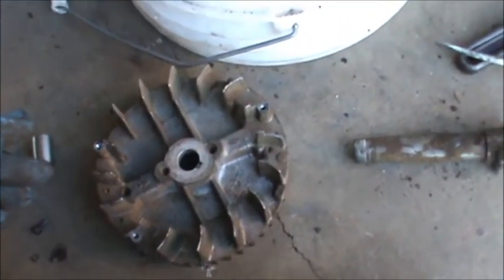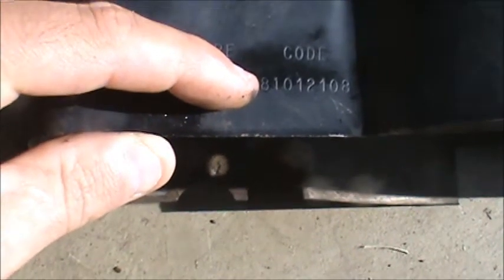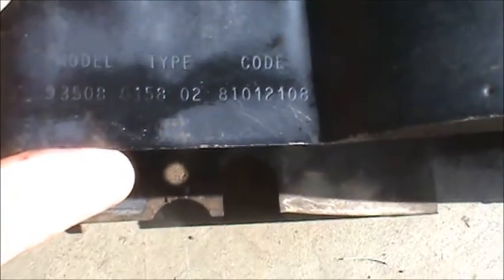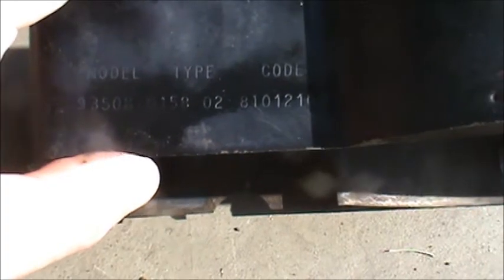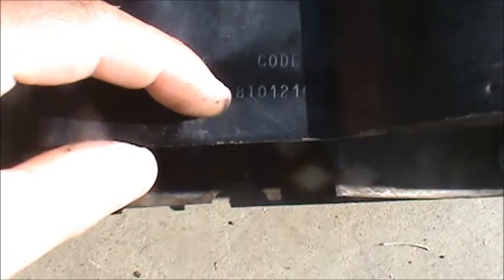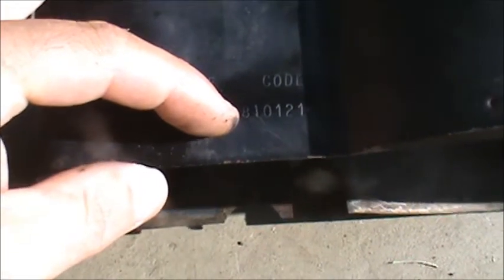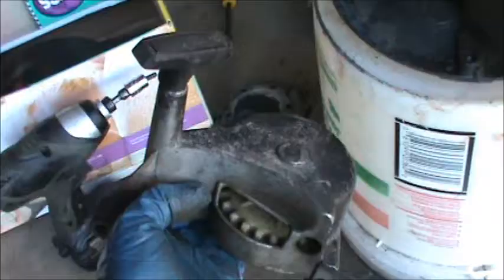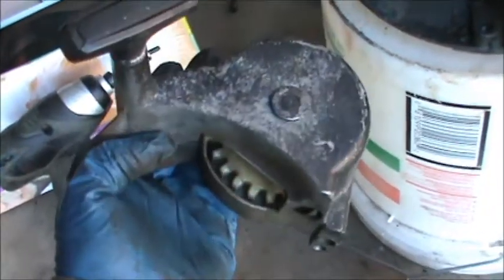In the engine code, the first two numbers are the year, so this one's an 81. This engine has points, and I think roughly around the mid-80s, Briggs and Stratton switched over from having points and condensers to a magnetron ignition system.